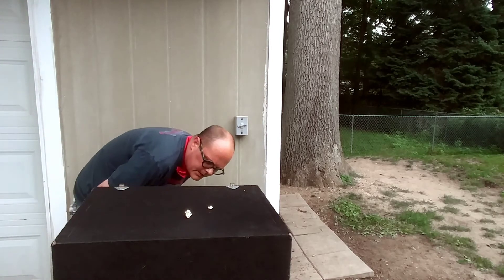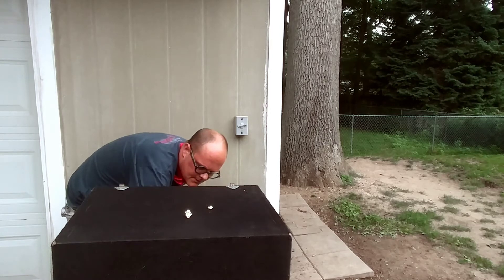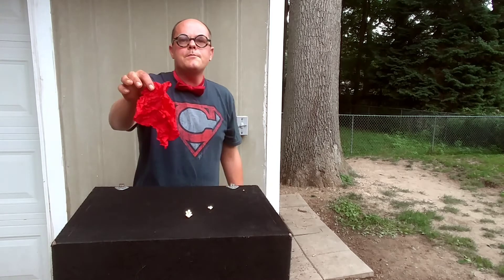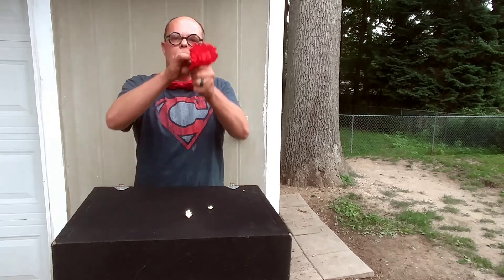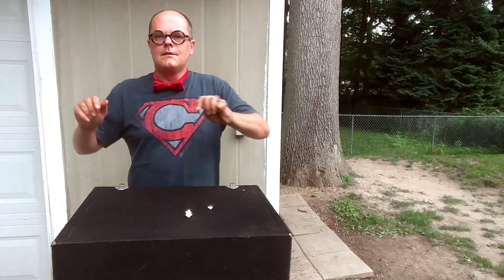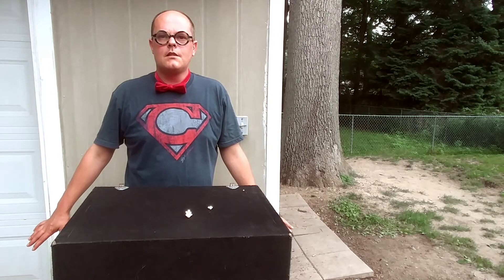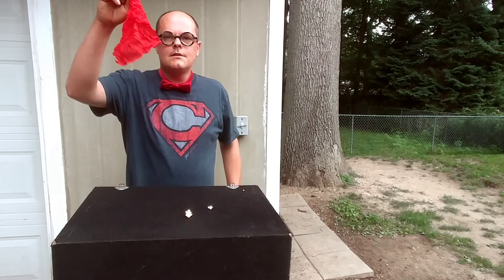Let's see what we can do today. Classic — how do you make a chip disappear? Put a little boog in it. Watch this. Make it disappear. Make it come back. Ta-da!